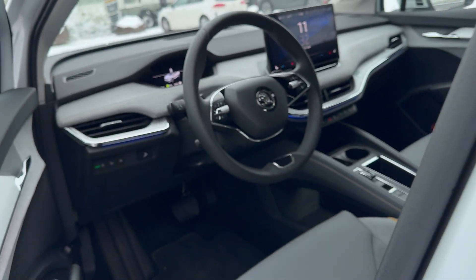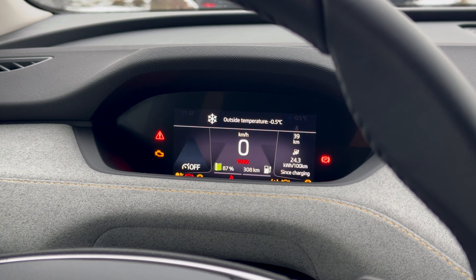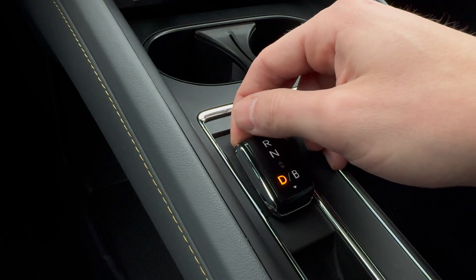When you enter the car, there's no need to press a button to switch it on — it recognizes your presence. To start, press the brake pedal and turn the gear selector to you. The car is now in drive.